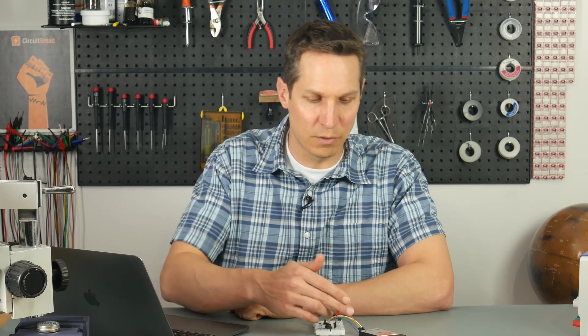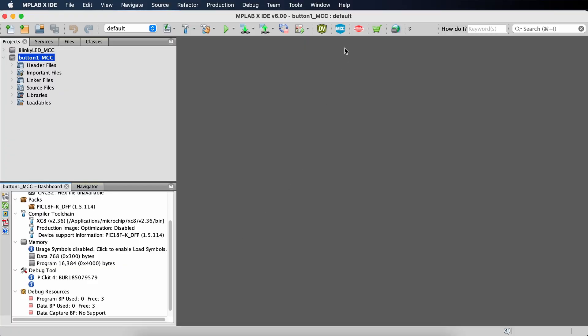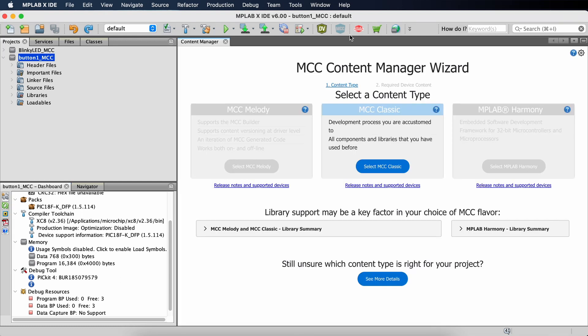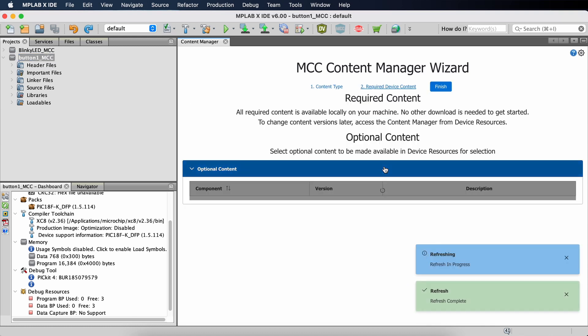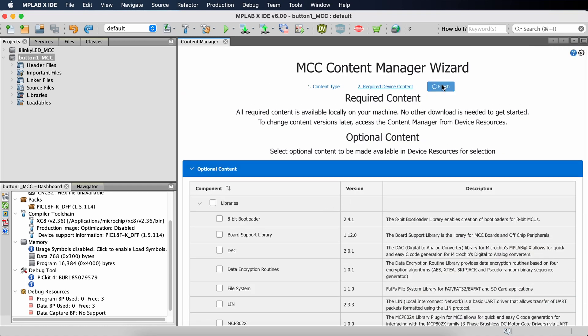I've already created the project and changed the settings to power the circuit from the PIC. So we're just going to assume you're already to that point — we went over that in tutorials two and three. Otherwise, we'll go to the point where we open up the MCC and configure it so that we can have both the input of the button and the output of the LED. So we go up and hit the MCC button. This seems to take a little bit of time, so if it doesn't seem like it's doing anything, just have patience. We'll select MCC Classic as before, and we don't need any optional content, so we can just hit Finish and it will generate the layout for us.